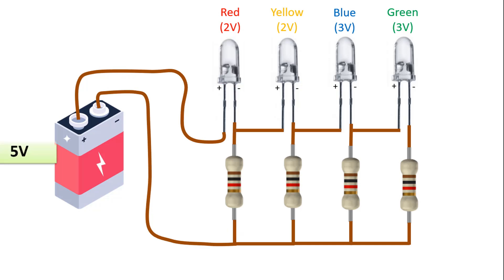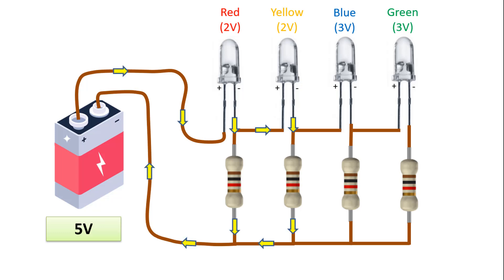Now, let's imagine that the battery has a voltage level of 5V. The 5V value is greater than the total 4V value, which is the operating voltage of the red and yellow LEDs close to the battery. Therefore, this voltage value will make the red and yellow LEDs light up. The current will pass through both the red and yellow LEDs and the 1kohm resistors connected to them, following the path I have shown here with arrows, and will make these 2 LEDs light up.